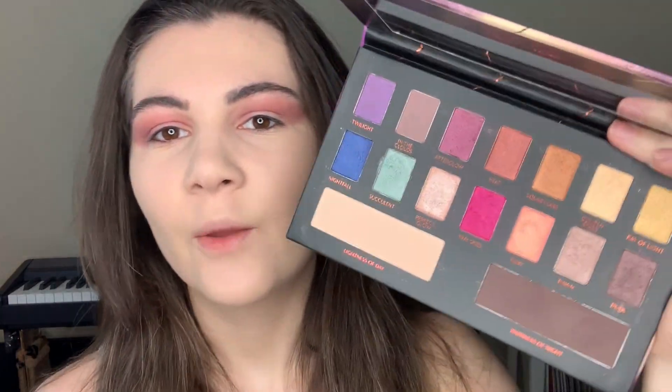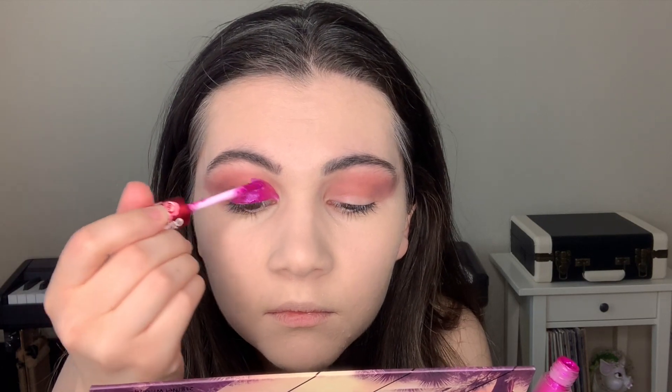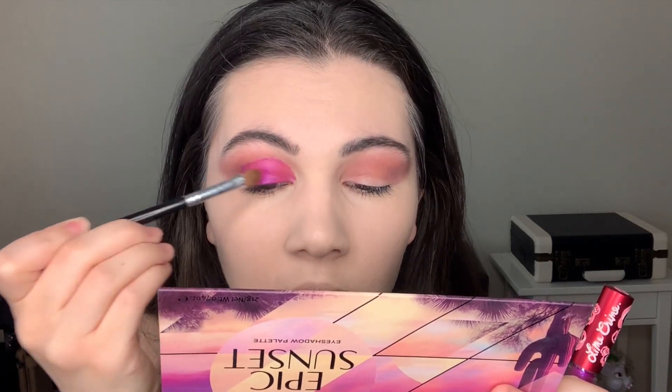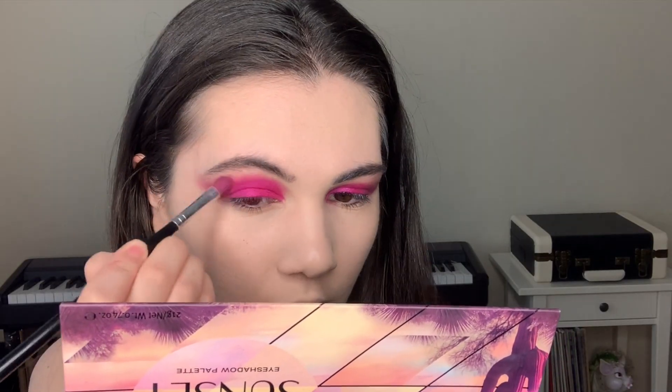Then I'm going to go with this shade called Afterglow and also apply it into my crease. As I said before, I want to use these pink shadows, but before that I'm gonna apply this lipstick from Lime Crime in the same color — it will be as a base, just apply it all over the lid and blend it. And now let's apply the pink shadows also with this brush. Then I take a clean brush and also go over the edges.